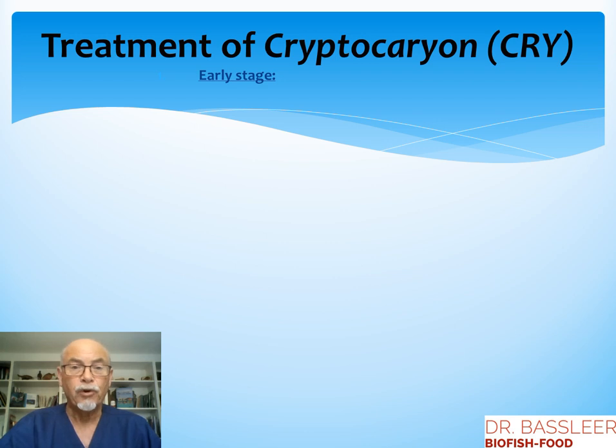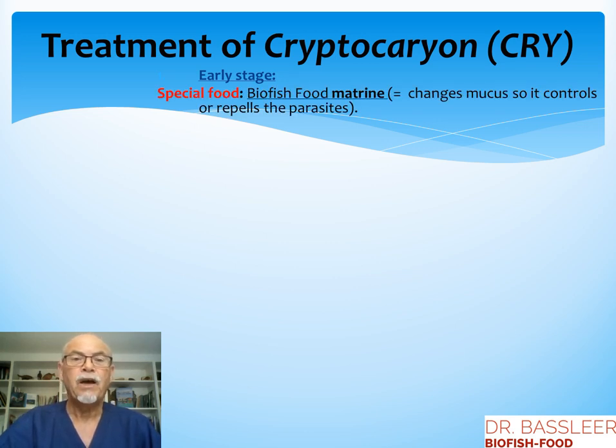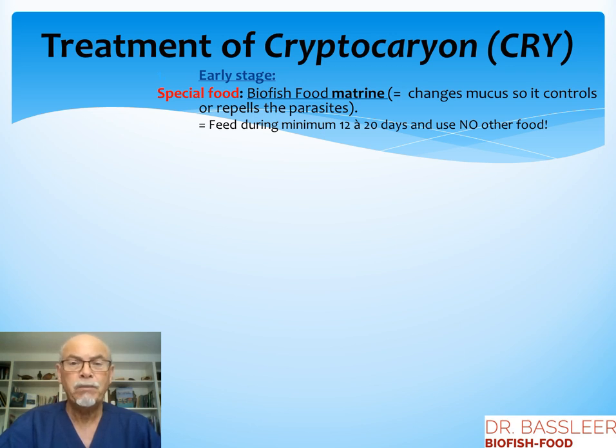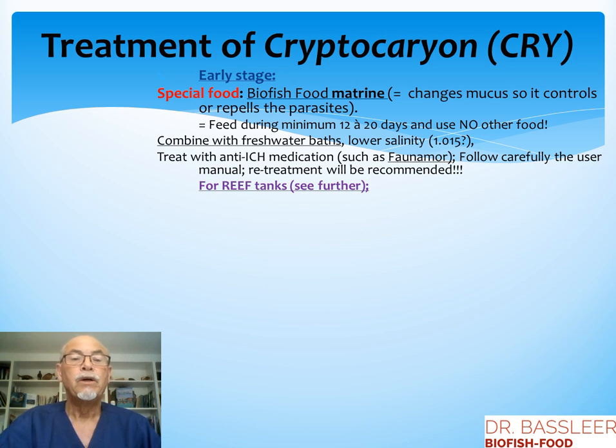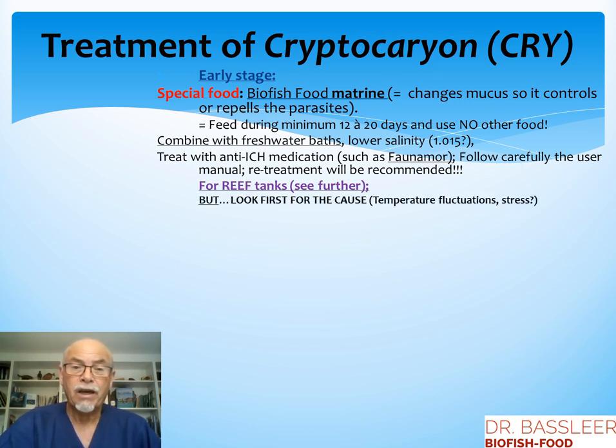So the treatment of cryptocaryon: first of all, try to do it in the early stages. Special food like Biofish Food Matrine changes the mucus, so it controls or repels the parasites. Make sure you feed this for a minimum of 12 to 20 days and use no other food, so the food will be more effective. You can combine this with fresh water baths, lowering the salinity to 1.015 depending on the original. Treat with anti-ick medications such as Faunamore, but follow carefully the user manual, because re-treatment will usually be recommended. But again, look first for the cause, like temperature fluctuations or stress — it's no use to do a treatment when you have not controlled the cause.